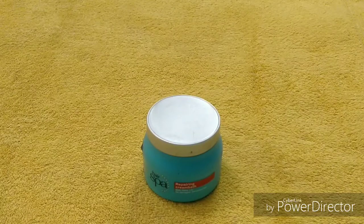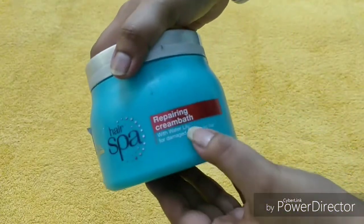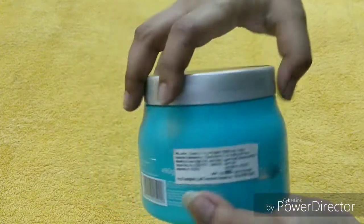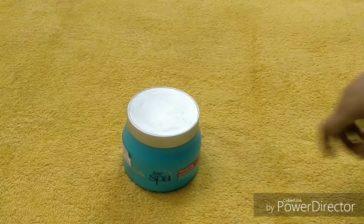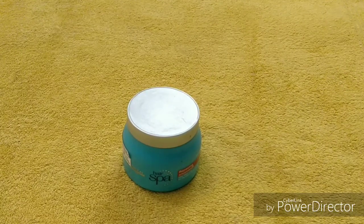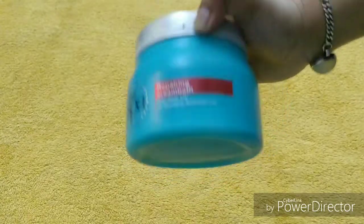This is a repairing cream bath with water lily for damaged and sensitized hair. I have color on my hair — hair highlighting and straightening. So my hair is not heavily damaged but it is in okay condition. I go for hair spa once a month and sometimes I use this at home too. It is a very good product.